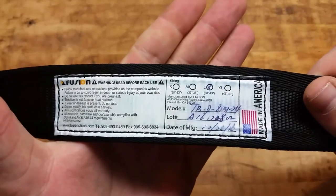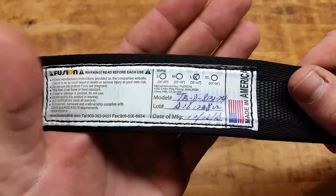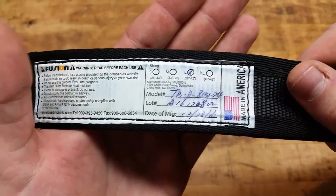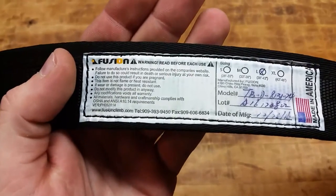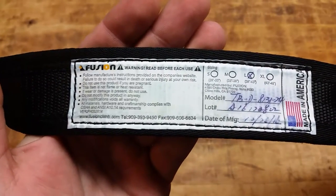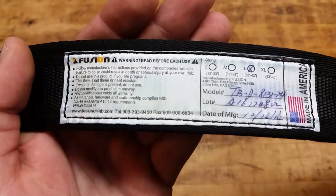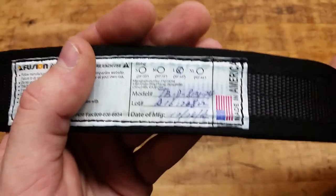Made in America right there. You got the model number in case you want to look that up and get the exact same one. They provide the lot number and the date of manufacturing, and then there's some verbiage to follow, along with the phone number and the fax in case you want to get a hold of them, as well as the website.